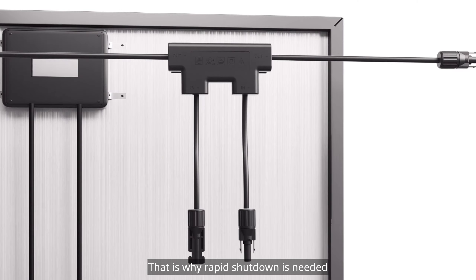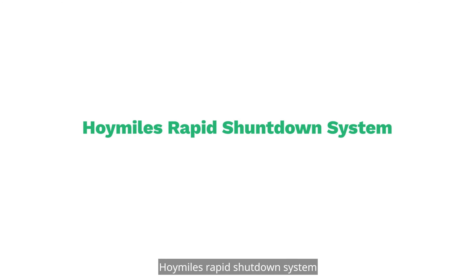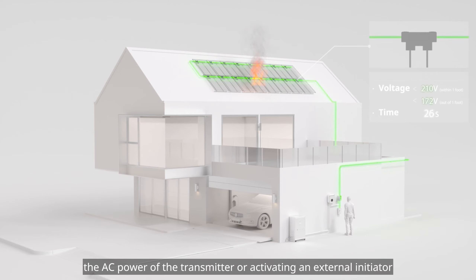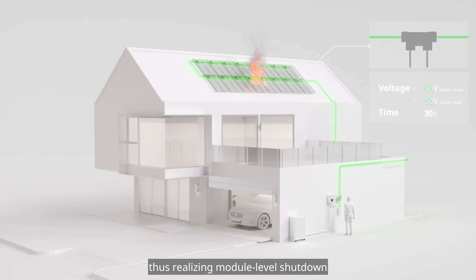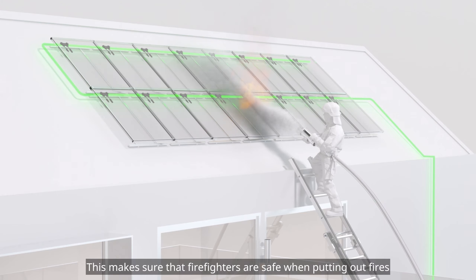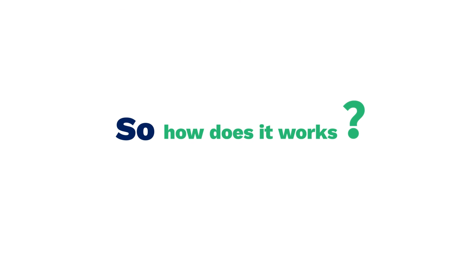That is why rapid shutdown is needed. Hoymiles' rapid shutdown system can quickly reduce the DC voltage of the solar system by simply disconnecting the AC power of the transmitter or activating an external initiator, thus realizing module-level shutdown. This makes sure that firefighters are safe when putting out fires.